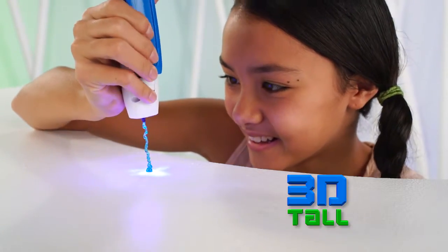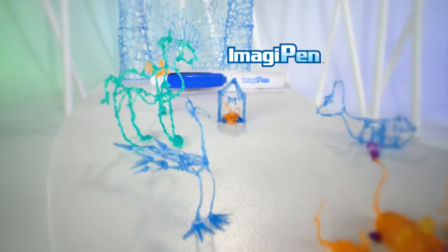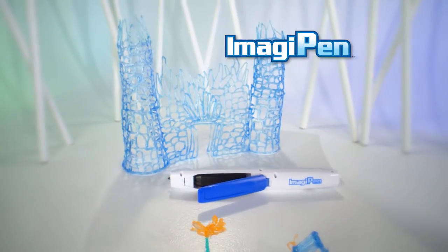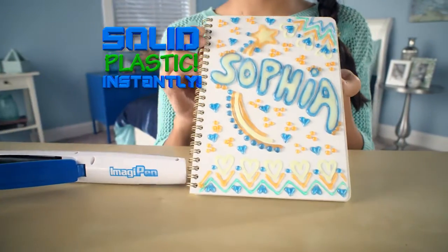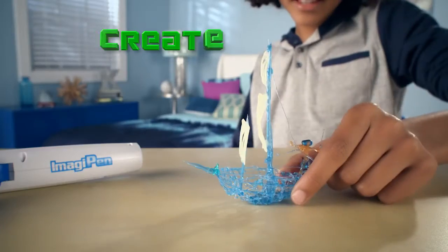Imagine going from flat to 3D tall with a pen that draws it all. It's the ImagiPen, the amazing new pen that lets you go from gel to solid plastic instantly. Just draw, connect, and create.